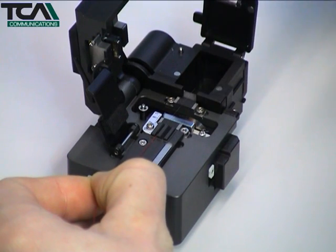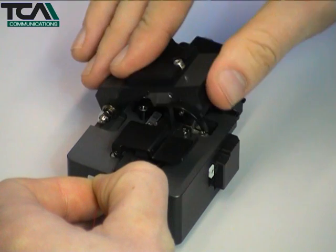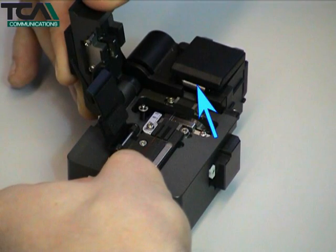Close the waste bin cover to hold and tension the fibre, then close the main cover to activate the blade carriage. After being scored, the fibre is pulled by a small roller until it breaks. The broken end is then deposited in the waste bin.